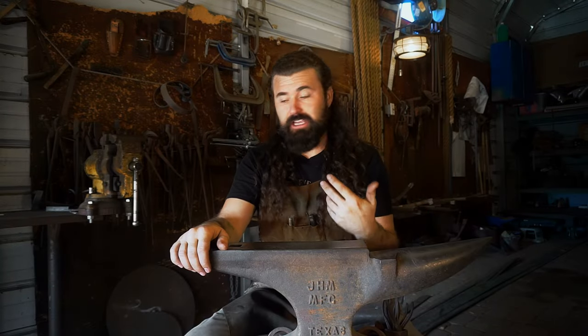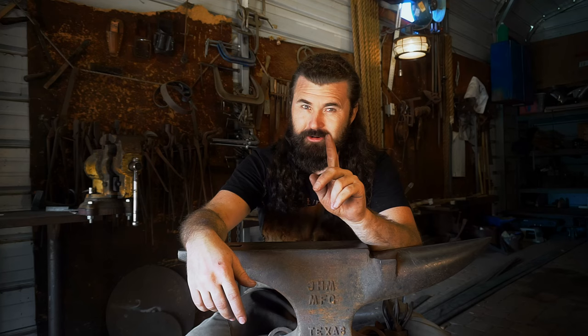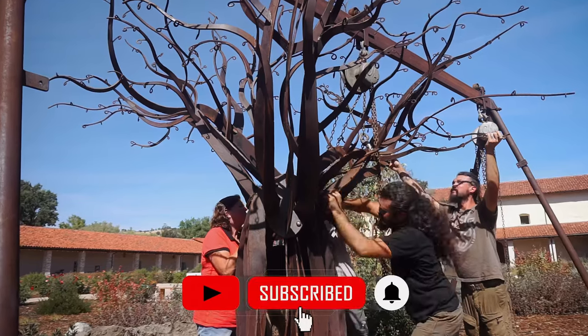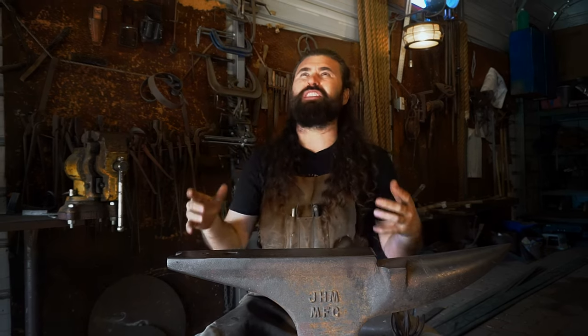I felt extremely grateful for the guys who gave me a hand out there, because without that extra help I couldn't have done it — or at least it would have been a lot harder and I might have gotten injured. Asking for help really pays off sometimes. The iron tree is now just iron — it's not copper yet. I'm so excited for our next episode to get the copper leaves in place, where this dead tree becomes alive with a lush green canopy. As always, my friends, thank you for watching.